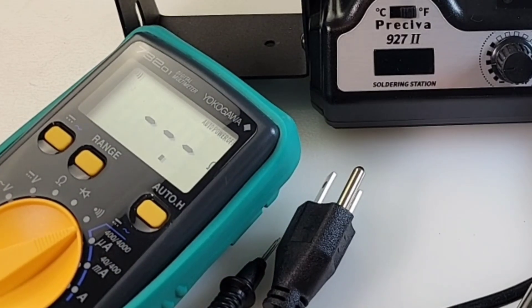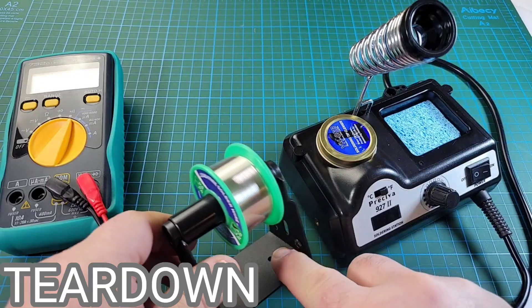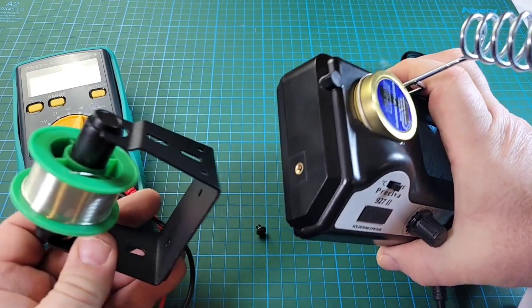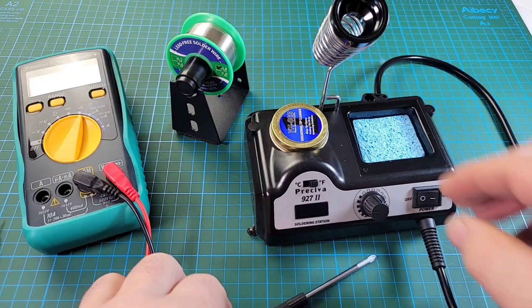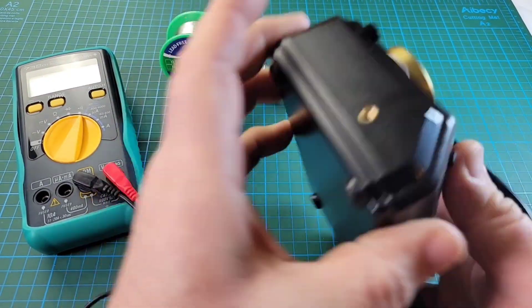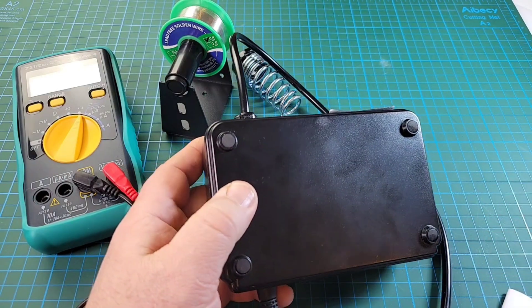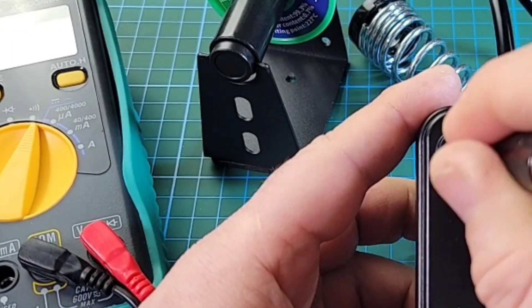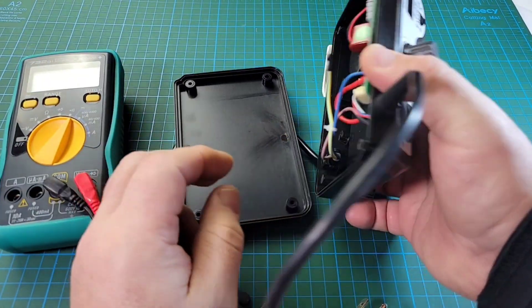I'm going to make an executive decision and do a tear-down before we actually start using the soldering station. So I'm going to remove the soldering holder. This is what I'm talking about — we've got one screw there and two holes here, and the directions don't say otherwise. So weird. Let's take this apart and see what the heck is going on. The screws are underneath these rubberized feet. Alright, so I have those four Phillips screws removed, and away we go.